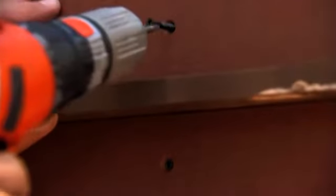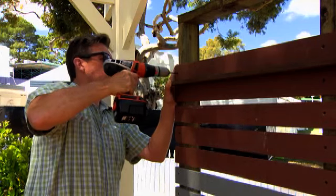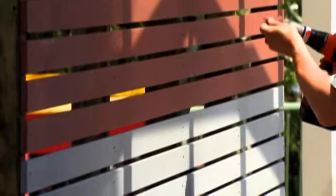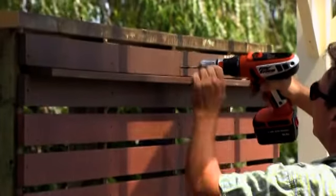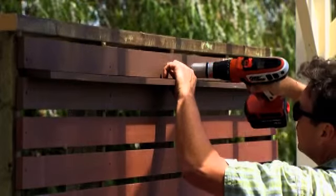It's easy to install — there's no special tools required. Work it the same way you would timber. Install it just the same way you would put in a hardwood deck: you pre-drill and screw, gap it properly and give it some room to move. Like all timber decks, it will expand and contract in the sun.